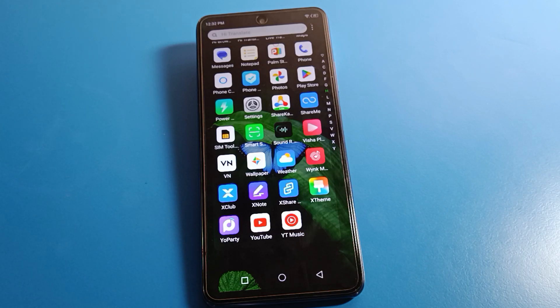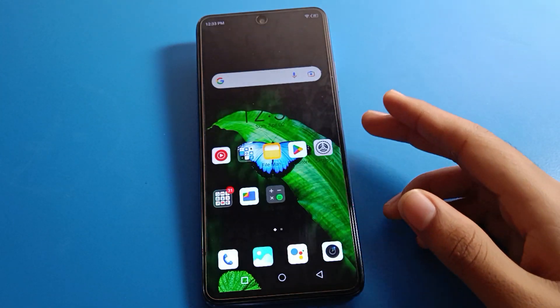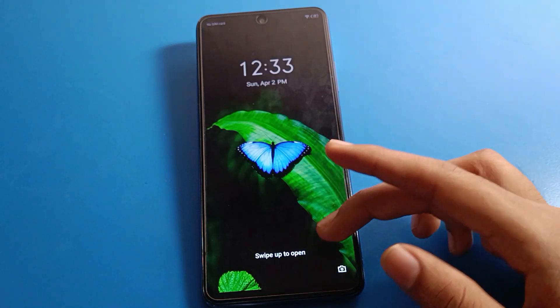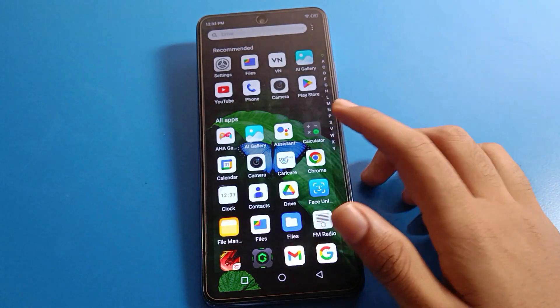Hello friends, welcome back to the video. Today we are going to talk about Infinix phone settings. I am going to show you the Infinix mobile lock screen password setting and tell you how to set up a lock screen password in Infinix mobile — how to set and how to use it.